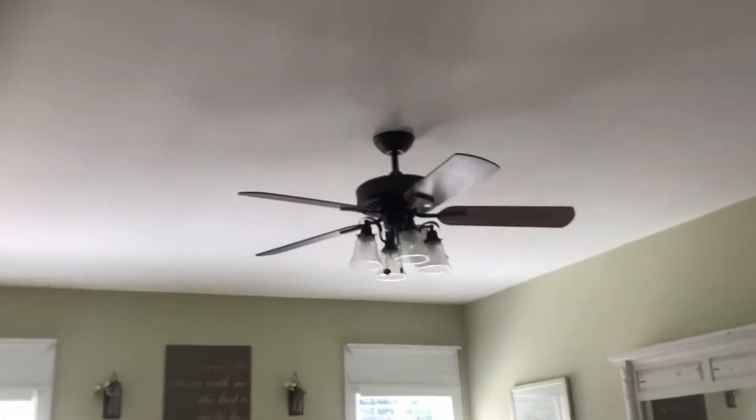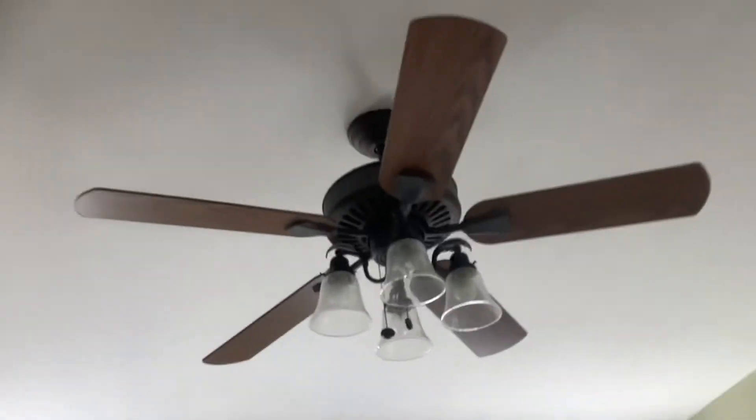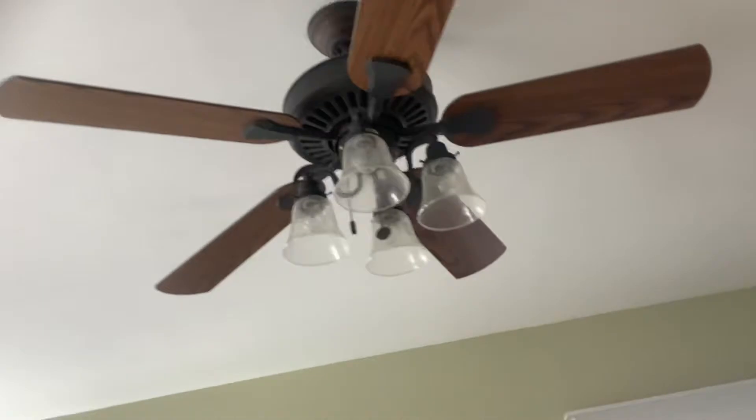Here is the 52 inch Hanson by Cameron. This is the master bedroom. This is the Hanson by Cameron, taking a look at this master bedroom and these fans.